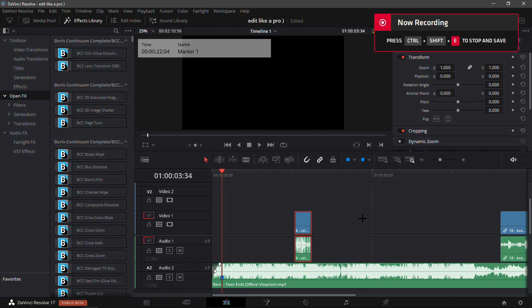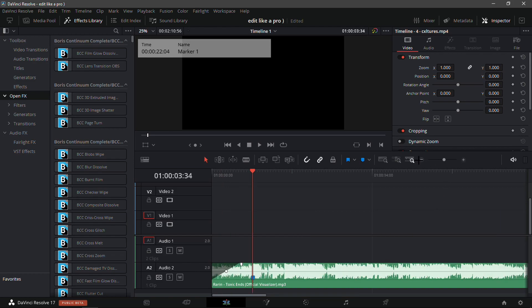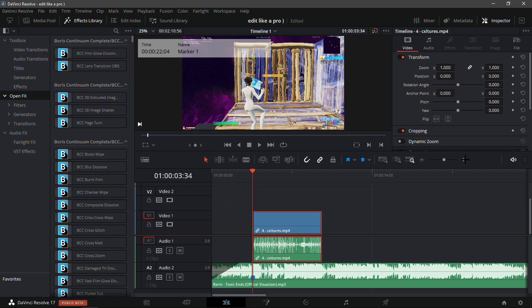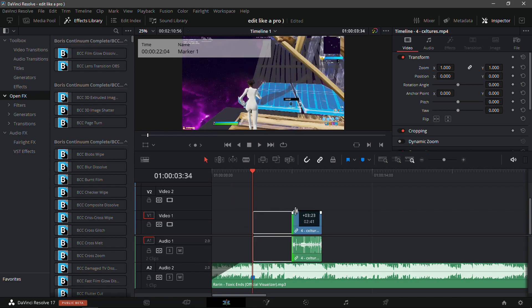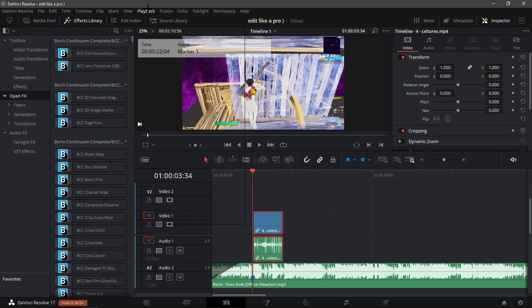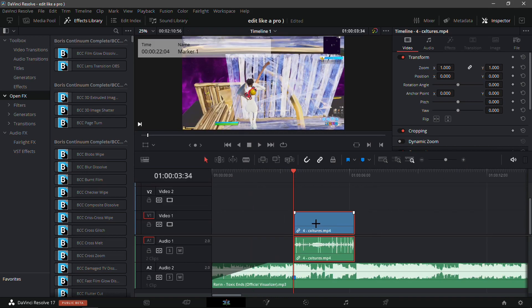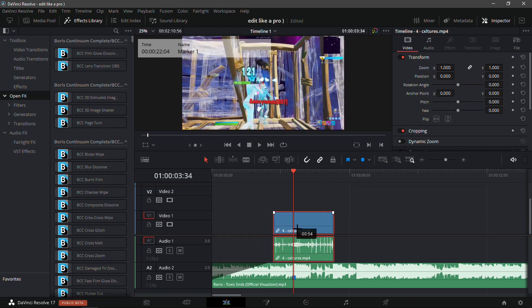What is up guys, in this video I'll be showing you how you can edit like a pro. First, get a clip — I have Culture's clip here, it's an old clip so try using a newer one. Set the playback to quarter resolution; that makes everything way smoother.